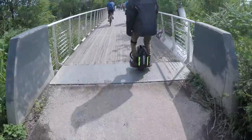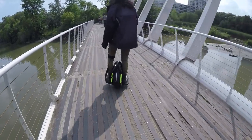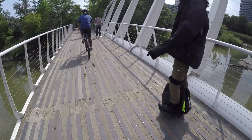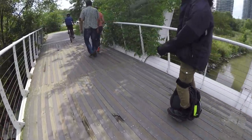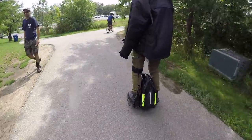What I've heard people complain about currently is the lights — they're angled up too much. Not only is it hurting people who are coming at you because it's too bright, it's also not useful to the rider because it doesn't illuminate the ground. Especially when you're riding at night, you want to be able to see how the terrain is going.